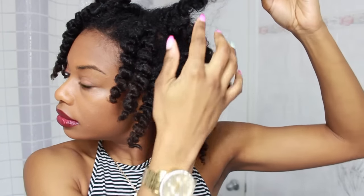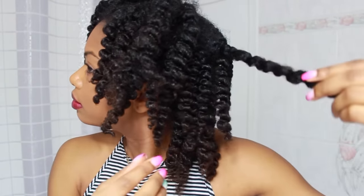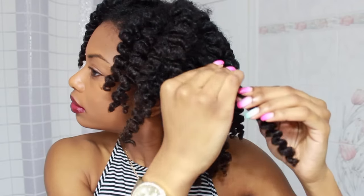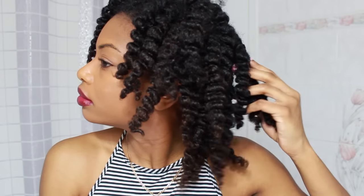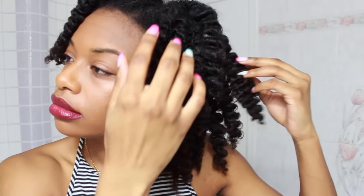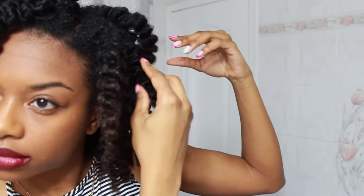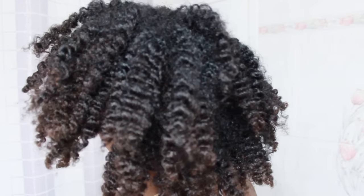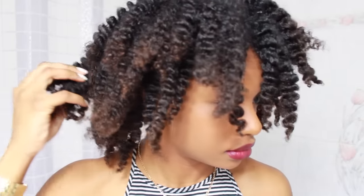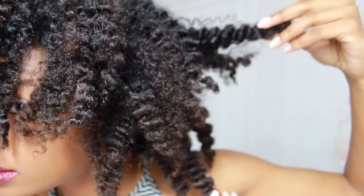Now I'm just going ahead and separating my hair — only the really big pieces, while the small pieces I'm just lightly stretching out. After I finished removing my twists and fluffing, this is what my hair is looking like so far. Not what I was going for, but I definitely just have to work with it. You guys can definitely see the color of my hair a little bit better now.